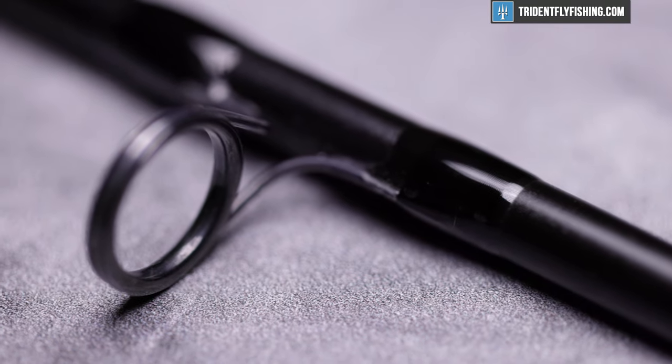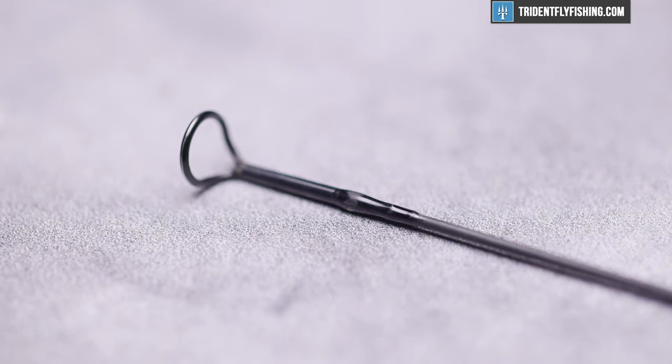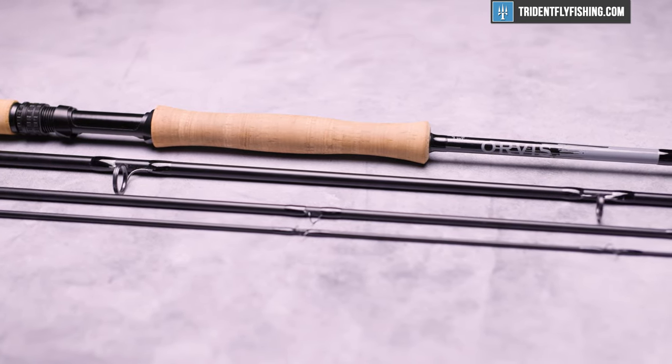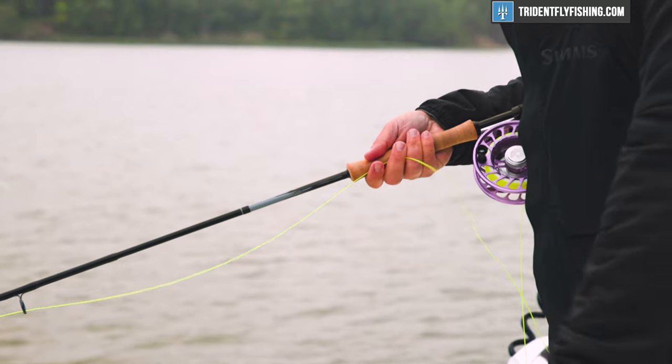Orvis has done that not just by cutting down the length, but they've also changed up the guides. They're using Fuji Cercoil guides, and all the componentry on this rod is really top-notch. They've done everything they possibly can to make this rod super light and maintain that same Helios 3D high-performance you're used to.